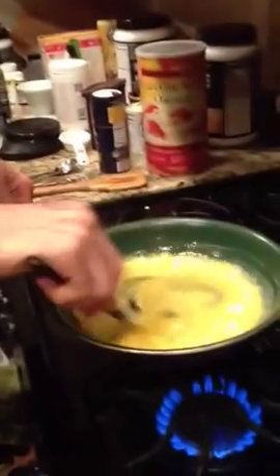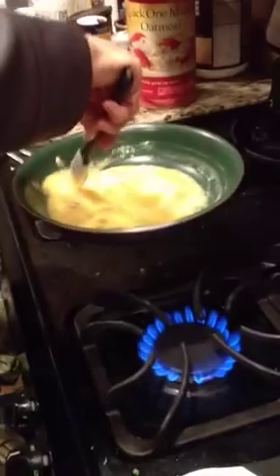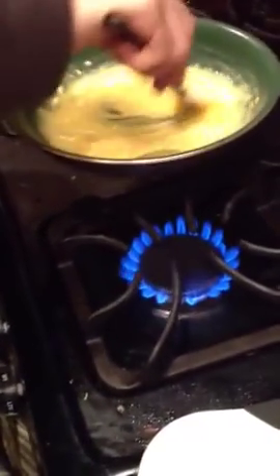Another thing is, as you can see, I'm taking them off and on the heat. So I don't just leave it on the heat the whole time — I take the pan right off, leave that flame on, and just keep stirring rigorously.